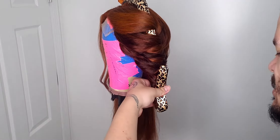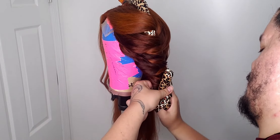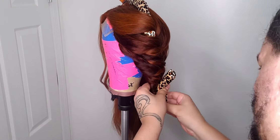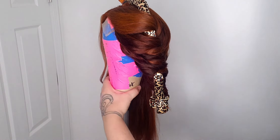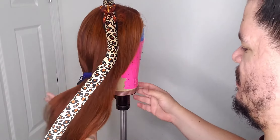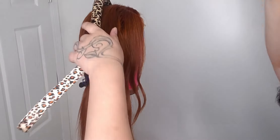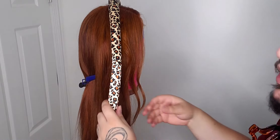I'm gonna take the hair tie and wrap it around — one, two, three. That's it. Let me do this other side. I'm not gonna say much, I'm just gonna repeat it on this side so you can see.